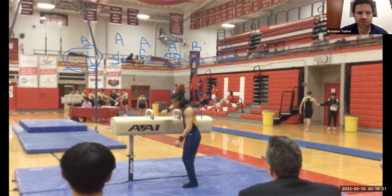Counting the A's at a tenth each: one, two, three, four, five, six, seven — and we got eight total. So this gymnast is starting at a 7.8.